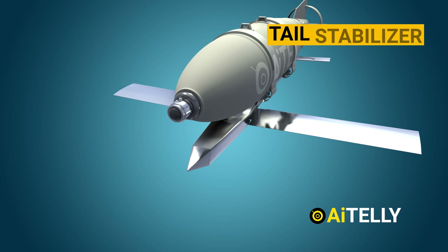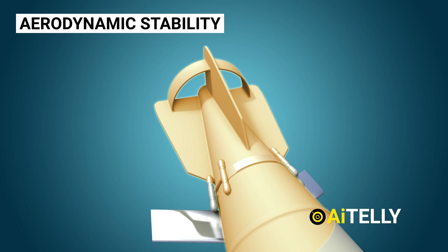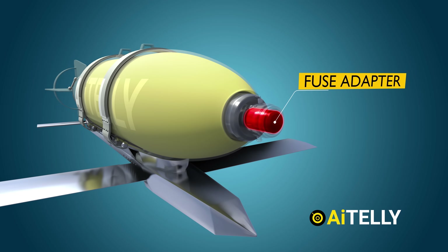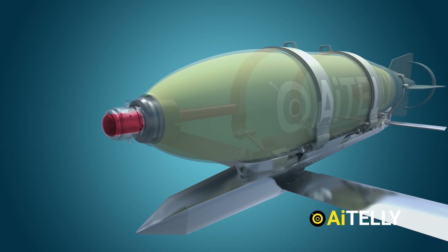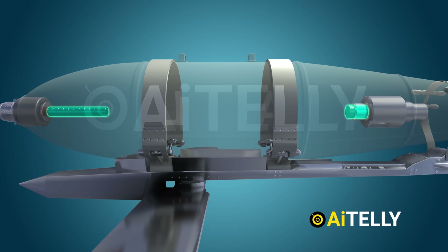Additionally, the tail stabilizer is an essential part of this glide weapon, providing aerodynamic stability when dropped under gravity. Inside the FAB-500, at the forefront is the fuse adapter, a critical component that houses the triggering mechanism. Positioned immediately behind the fuse adapter is the auxiliary booster, which plays a vital role in the activation of the TNT bomb.